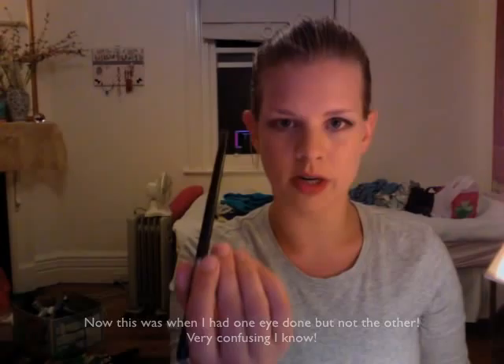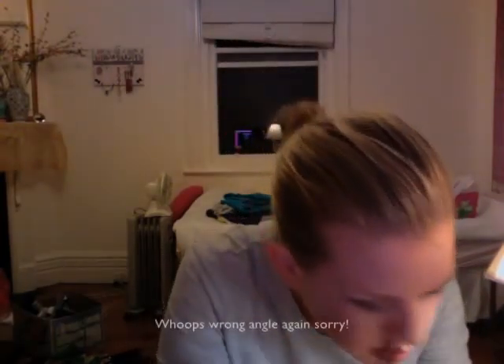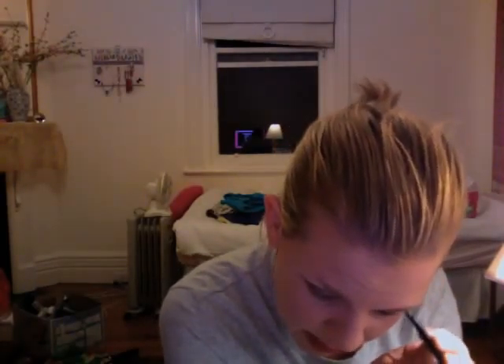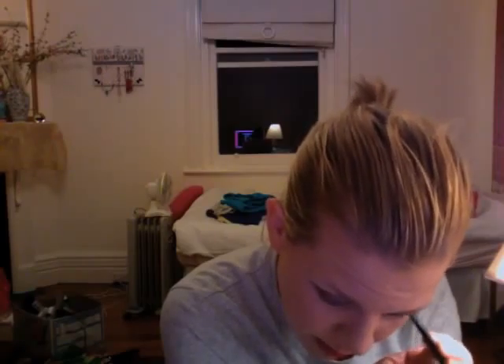Now take your angled brush again and load it up with any sort of charcoal eyeshadow. I'm using my crushed up Prestige Skin Loving Minerals Charcoal Eyeshadow from the Gemma Palette, and we're going to use that to smudge the liner and to give the liner a little bit of sparkle.